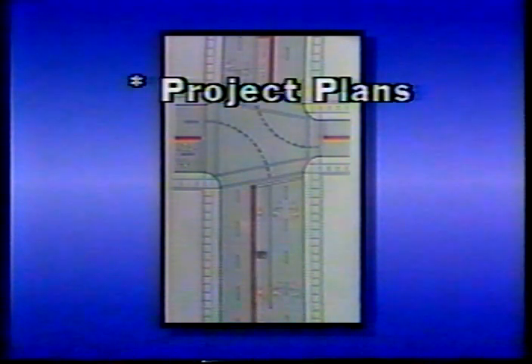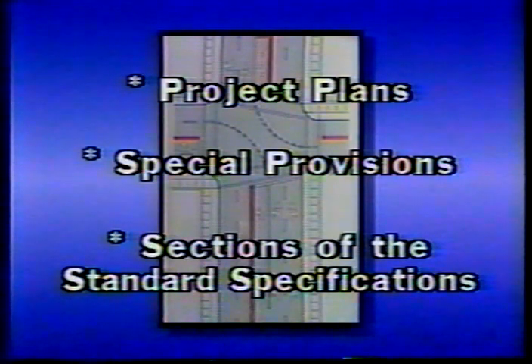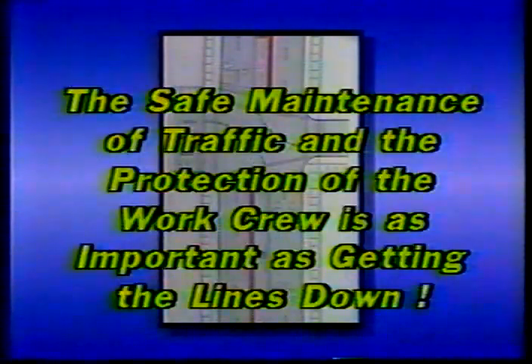You should also be familiar with other documents that govern the marking operation, including the project plans, the special provisions, and the appropriate sections of the standard specifications. In addition, you should review your agency's traffic control requirements for pavement marking operations. The safe maintenance of traffic and the protection of the work crew is every bit as important as getting the lines down in the first place.